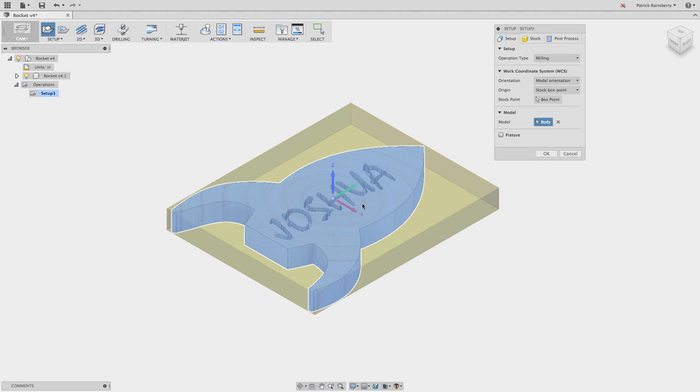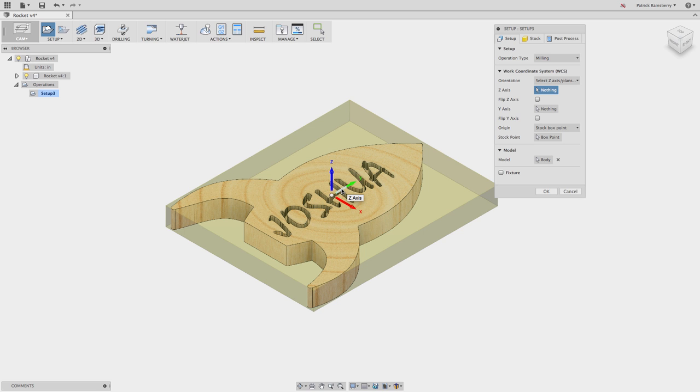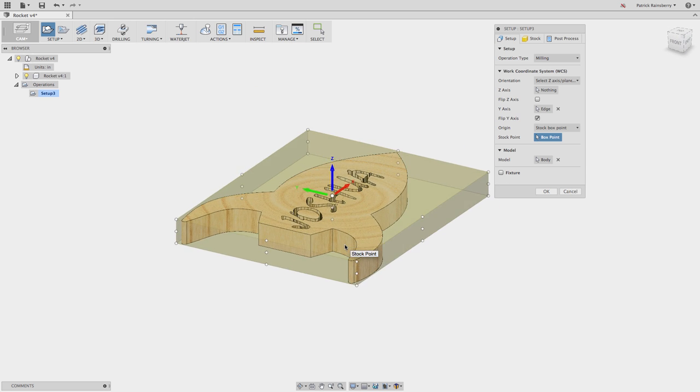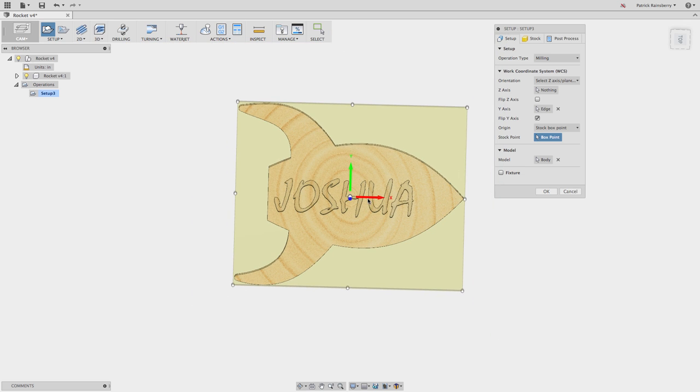We'll go ahead and say new setup - this is going to be milling. We'll select the model - it's not really necessary, but I'd like to do it anyway. In this case I want to change the Y and X orientations based on the way this is going to lay out on my machine. If you pick the front of an arrow it just switches the direction, but if you pick the back of the arrow you can then pick something to align it to. So now I've got my Y axis aligned to that edge, and I'll pick the tip again to set the direction - X running this way, Y running that way, Z facing up.